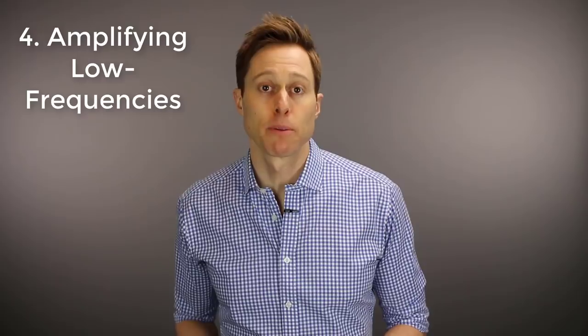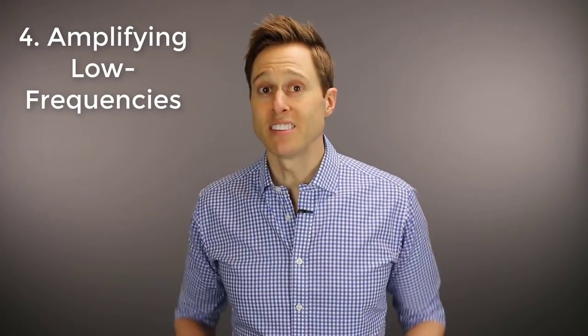The fourth thing that your ear mold vent has an impact on is the ability to amplify low frequencies. It is impossible to adequately amplify low frequency sound if you have too large of a vent. Low frequency sounds need to be trapped inside of your ear canal in order to vibrate your eardrum appropriately. If you have too large of a vent size, these low frequency sound waves leak right out without getting you any perceptible benefit. If you do happen to have a low frequency hearing loss and you want to amplify those low frequencies, you have to close down that vent size.